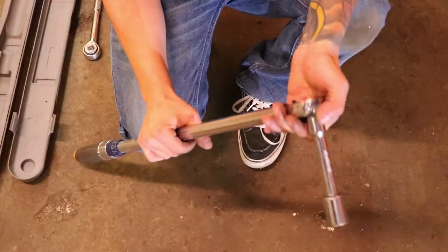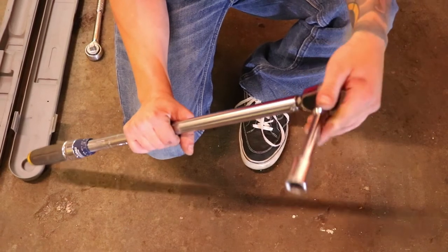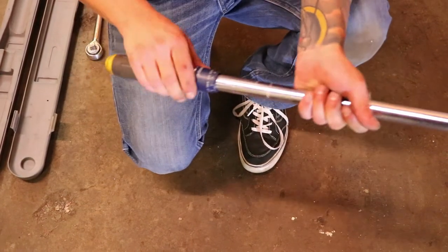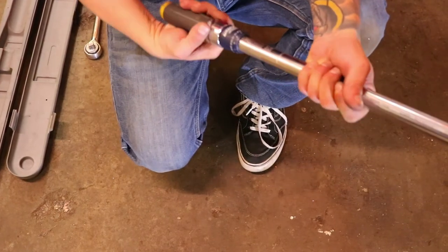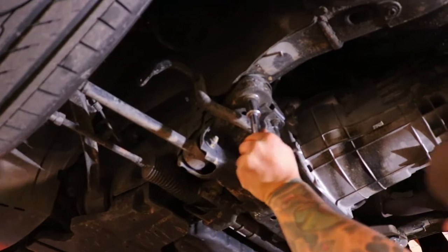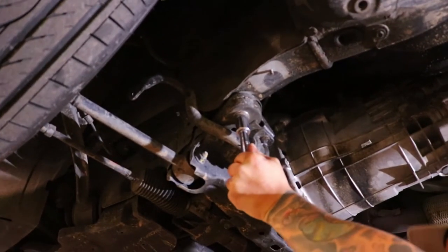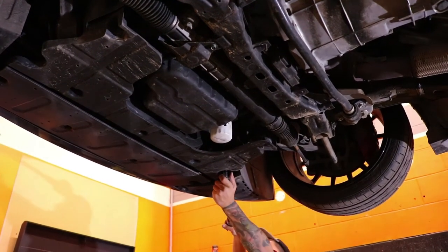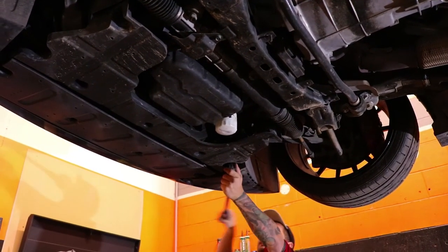Now I'm going to take my half-inch extension and 19mm socket, attach it to my torque wrench, set it to 130 foot-pounds, and tighten these up. That collar is in — we're going to repeat the same step on all four of the front collars. You can do it in an X pattern; just make sure it's all nice and tight all the way around the proper way.